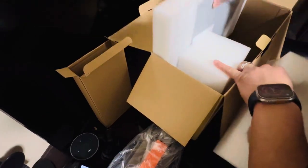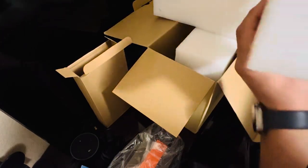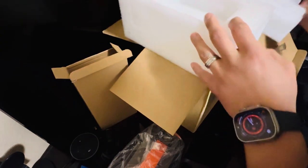I could have bought the solar panels by themselves, but you get both at a discount together. Solar panels included — I'll do a review video and let you guys know how it goes. All right guys!